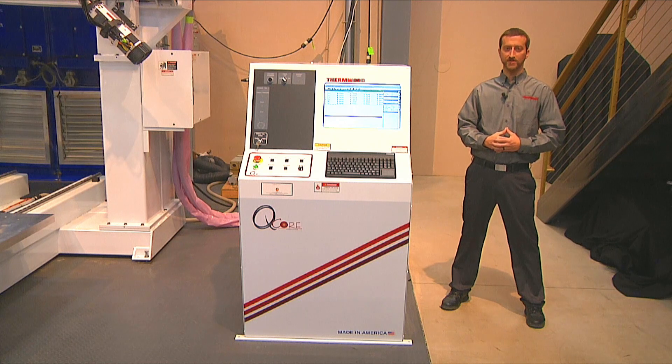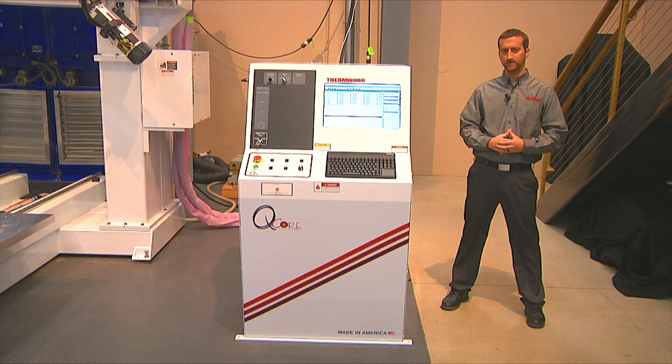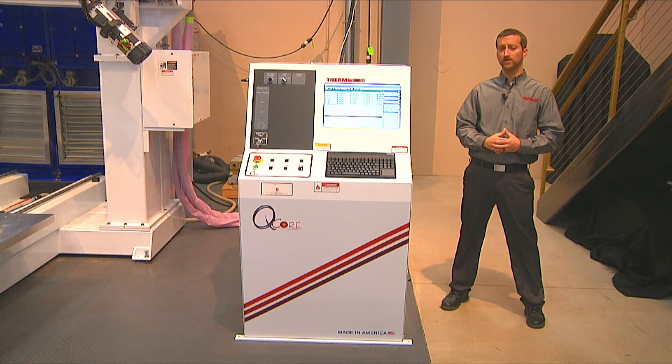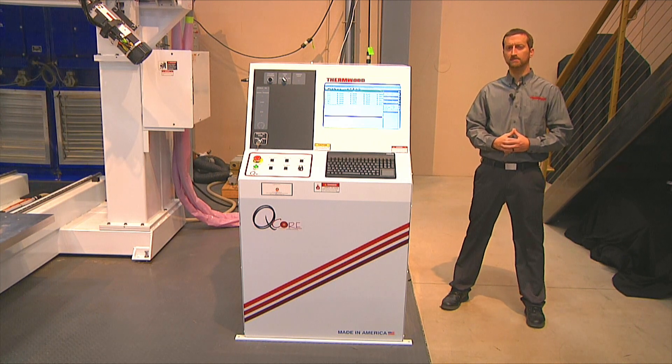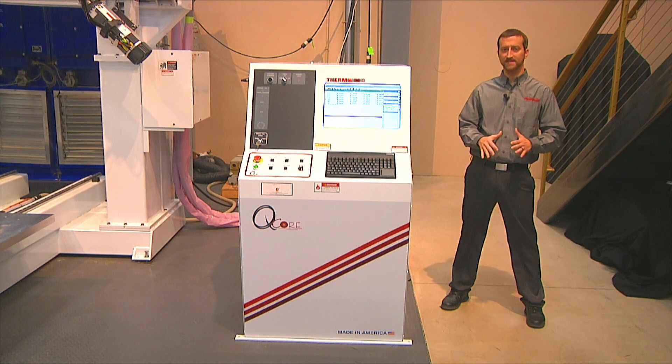Something every machine must include is a controller. Rather than rely on third-party controllers, we make our own. It's called the SuperControl and it's one of the most user-friendly and powerful controllers on the market, hands down.